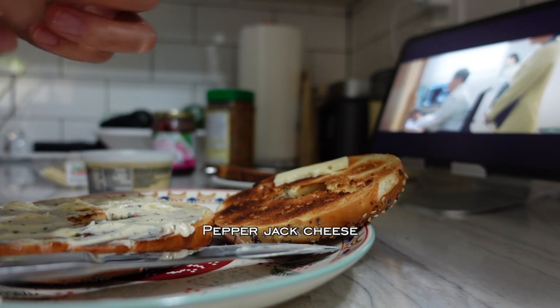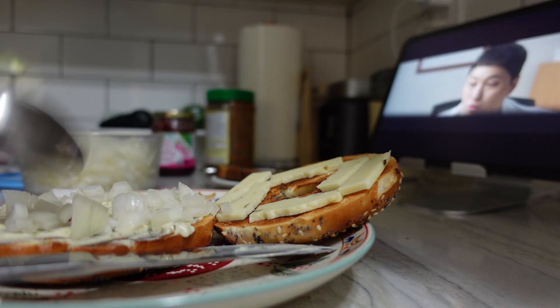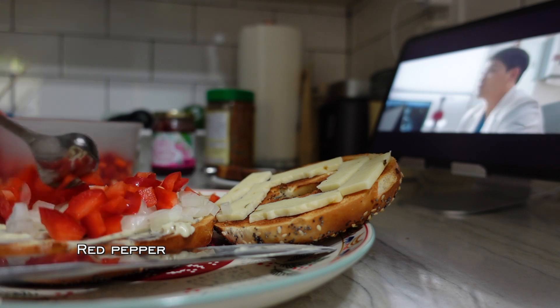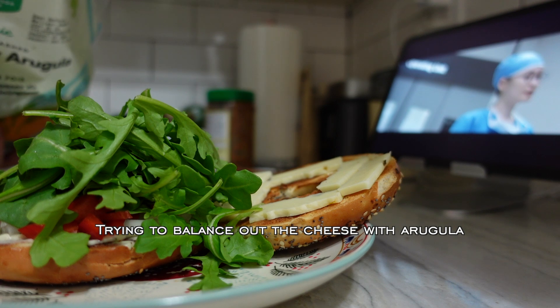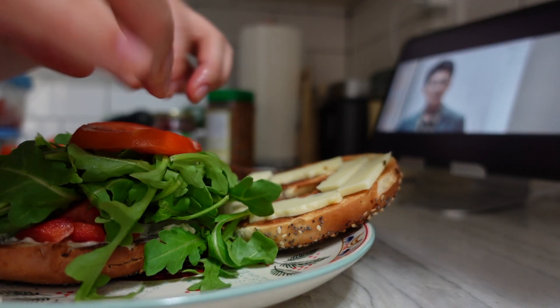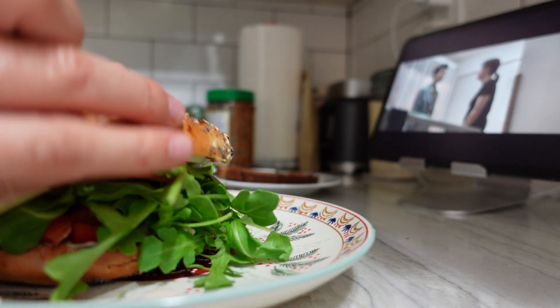And of course, my favorite pepper jack cheese. Raw onion — I put raw onion in almost everything I eat. Then red pepper. I'm thinking I can balance out all this cheese and cream with some arugula and some fresh tomatoes. And put the lid on.